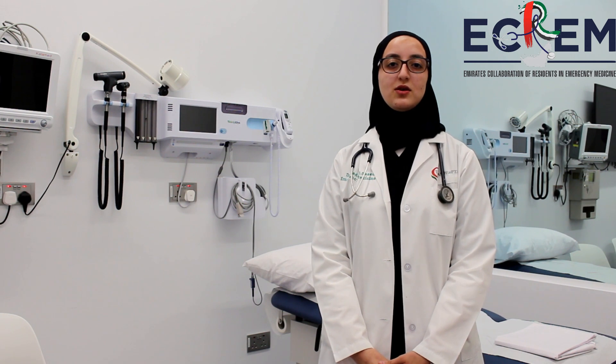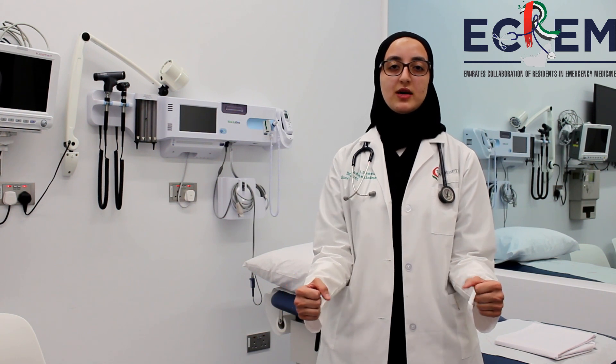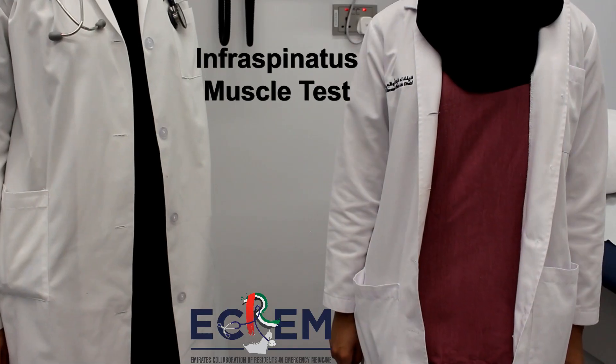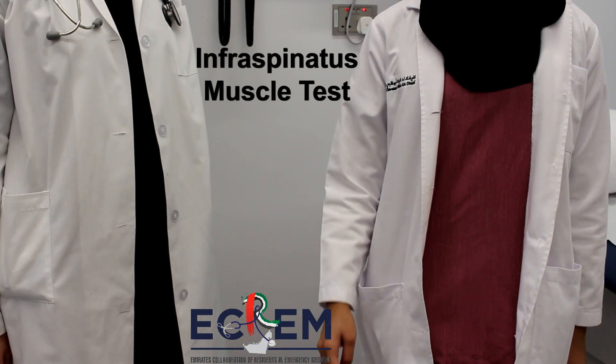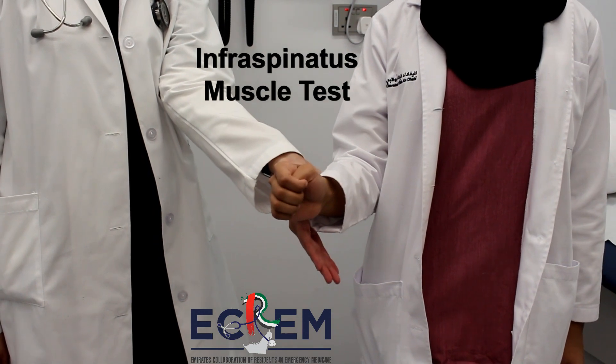The next muscle we are going to test is the infraspinatus muscle. The infraspinatus muscle can be tested by asking the patient to flex the elbow at 90 degrees, then asking the examiner to apply pressure. The patient will then try to externally rotate against the examiner's resistance. Have the patient adduct the shoulder, flex the elbow at 90 degrees, and push externally against resistance.